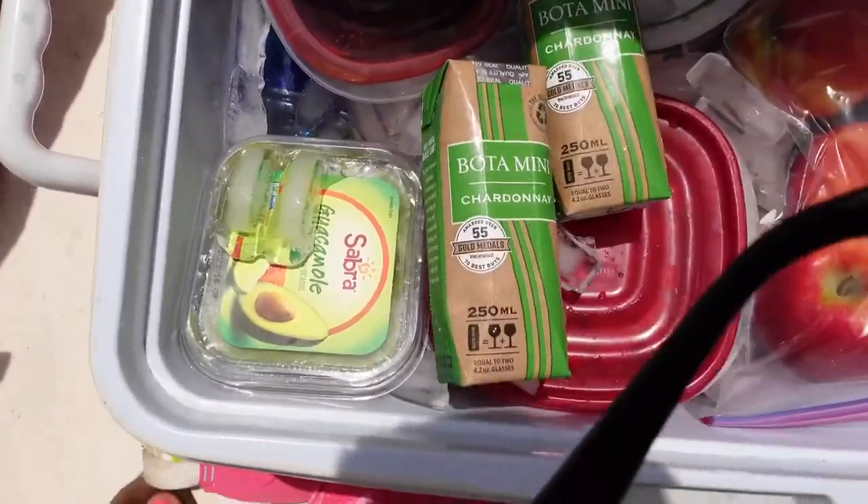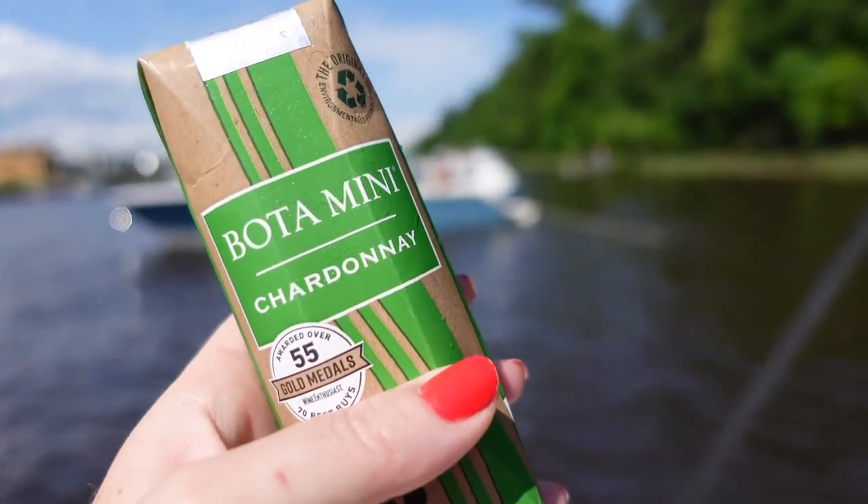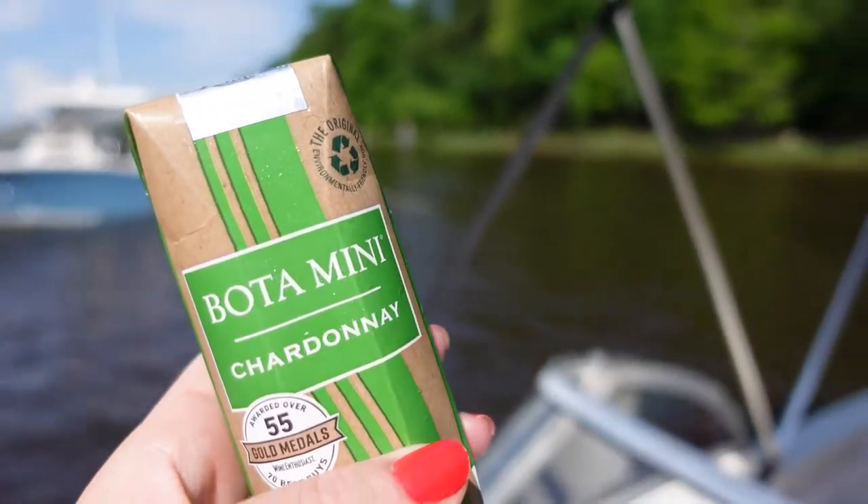Very crisp. Very clean. Easy to drink. Not too serious. You're not going to pour this at a wine dinner or order it at a nice restaurant, but it is perfect for outside, on the boat, on the beach, by the pool — especially places where you can't really take a bottle and you don't want to deal with a wine tool, remove a cork, or have glassware. Something like this is very easy, and it's also good for the environment.